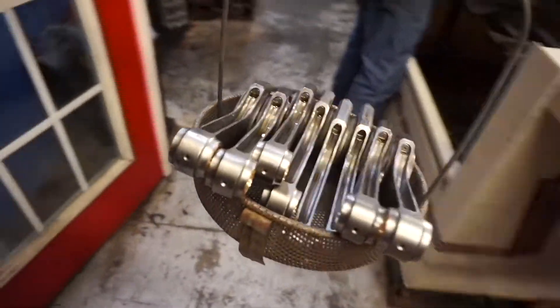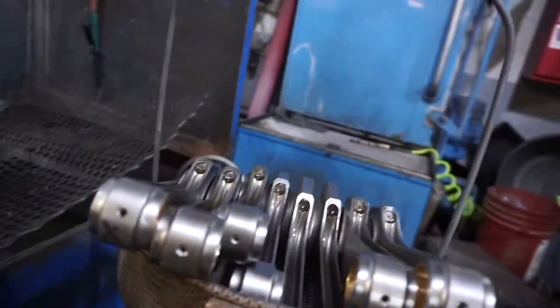We'll give these a quick wash in the hot tank and then we can go through and start balancing them.